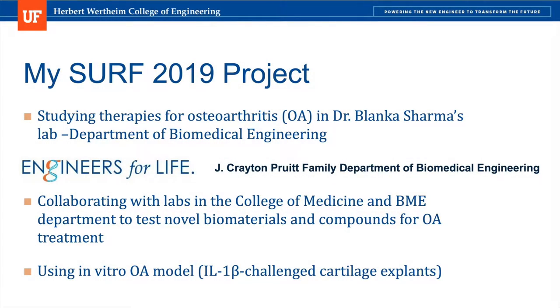As part of the SURF program, I worked in Dr. Blanca Sharma's lab in the Department of Biomedical Engineering at UF. I worked to study therapies for osteoarthritis, a degenerative joint disease that affects millions of Americans.